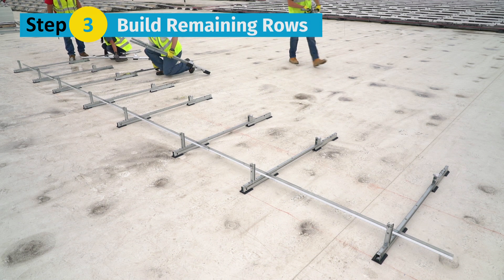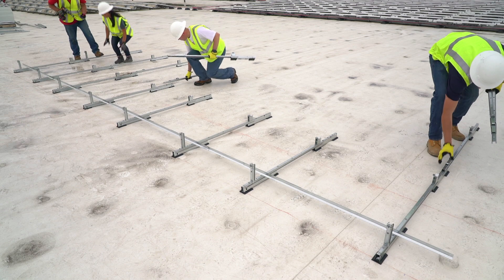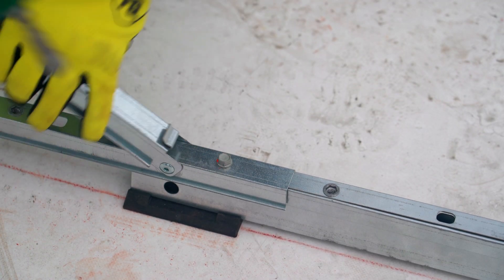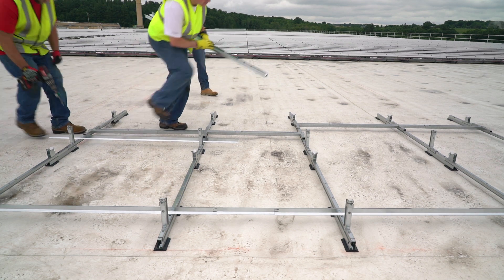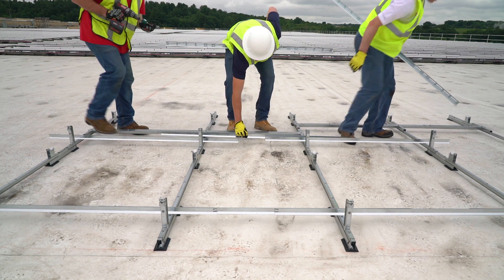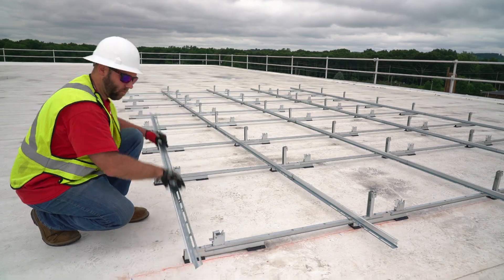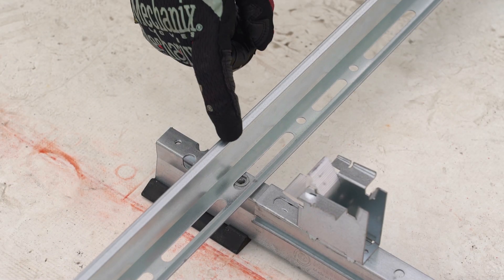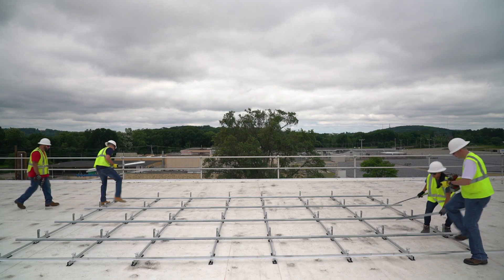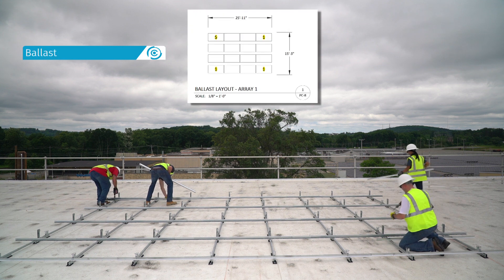Step 3: Build the remaining rows. Place the next assembly onto the assemblies from the previous row, then bolt together and raise each tilt arm as you go. Place the rails and bolt to the assemblies with the spacer stick in place. Repeat this process for all remaining rows. Place the rails in a reverse orientation along the southern array edge with the holes facing the cam. This allows for module installation. Install additional rails only in locations where the racking construction set calls for ballast.